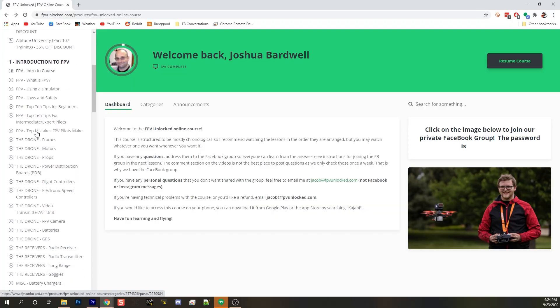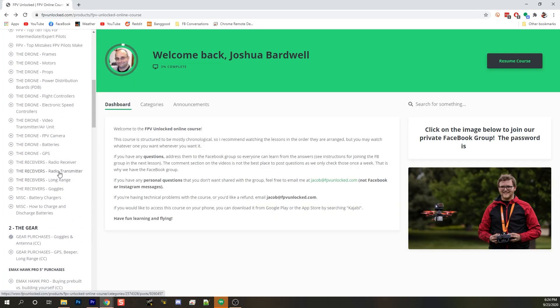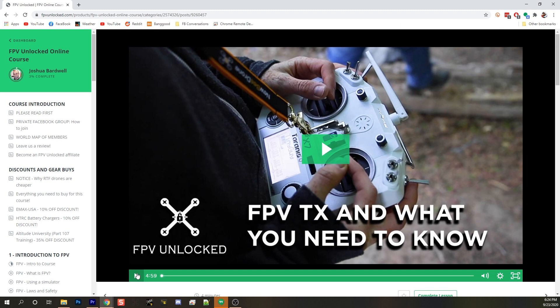Not everybody learns best in the kind of 'let's just throw all this stuff at your face and see what sticks' environment of YouTube. Some people would like there to be an outline, a class, and structured lessons from step one to step whatever.